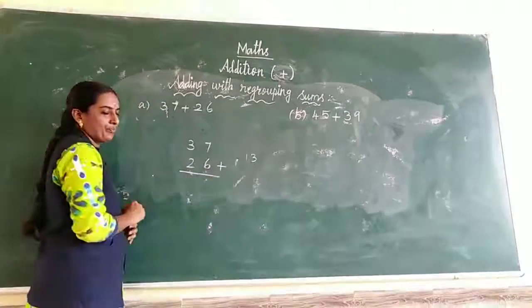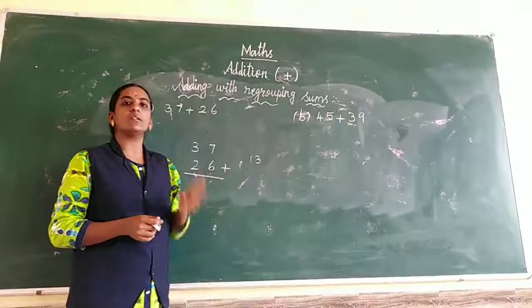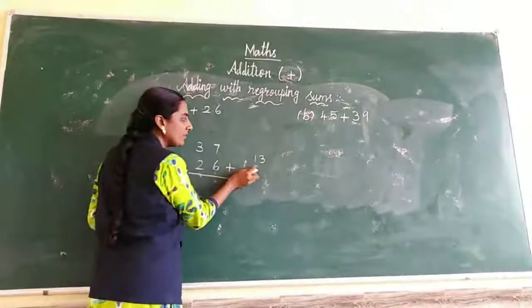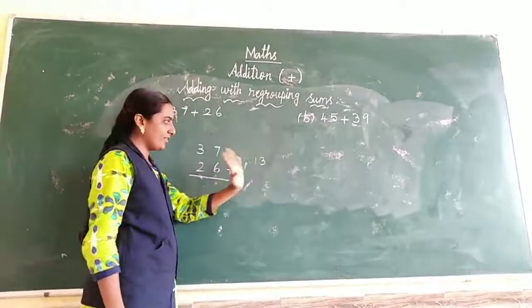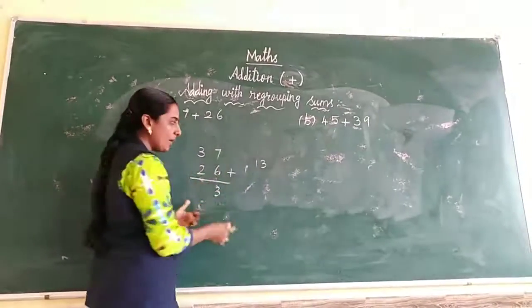We have got a 2-digit answer. In the previous sums we got only 1-digit answers, but now we get a 2-digit answer. So how do we write 13? Find the place value: ones place and tens place. 3 goes in the ones place. Write 3 in the ones place. 1 is the tens place carry-over number.